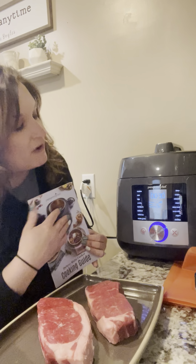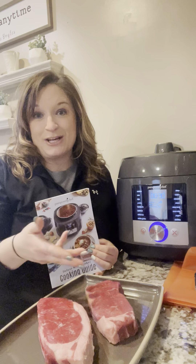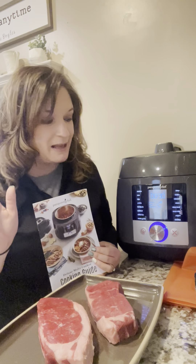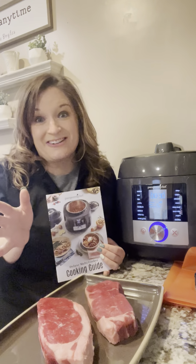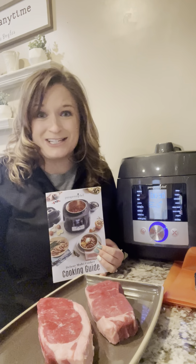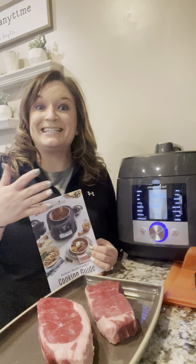We also have a yogurt setting now, so you can click right into it and make homemade Greek or regular yogurts — you get to control what you put in it. And we also have a sterilize setting, so if you're a new mom and you want to sterilize bottles, or for any reason you want to sterilize, you have a dedicated setting on this machine to know that it's safe to do.